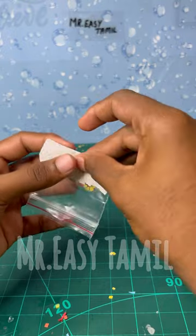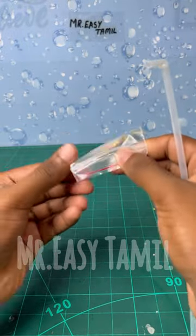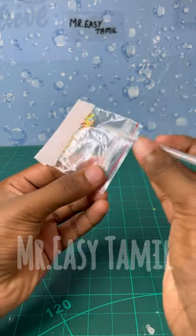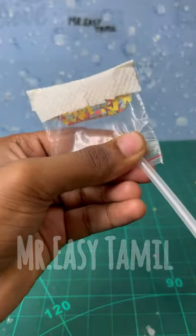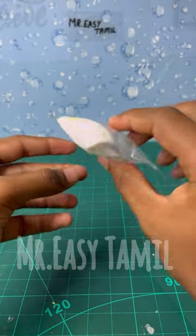You can use the thick paper and it will be useful. We can use that for a tissue paper. Now, we can use the Ziblock cover and blow. You can lock it. You can use it as a party paper.